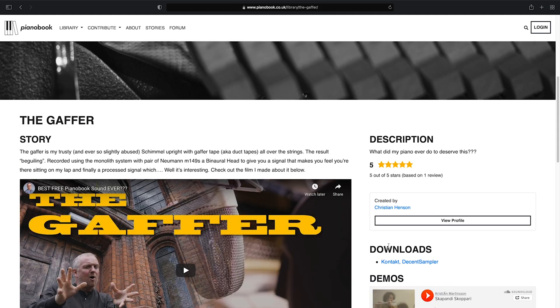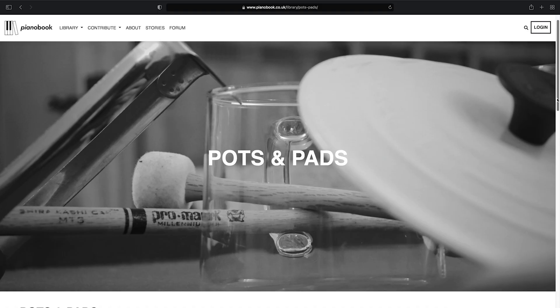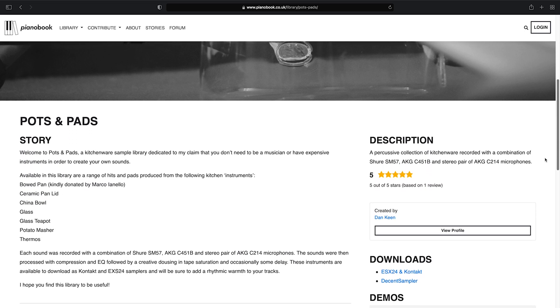So yeah, definitely check that out. Since at this point in my composition I'm just trying to build a minimal loop, I'm going to use one of these percussive sounds from Dan Keen's Pots and Pads series. By the way, you should definitely download this library — it's really, really beautiful. In the case of this piece of music, I'm going for something super subtle. I just want to add one note to that loop that I already got going.